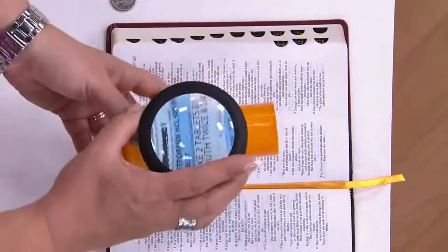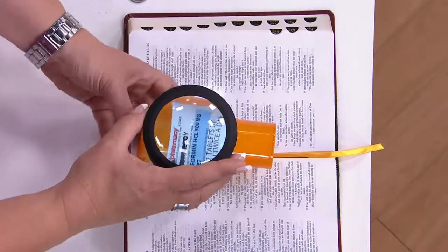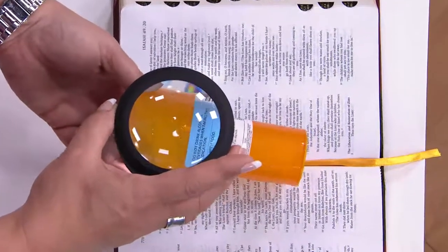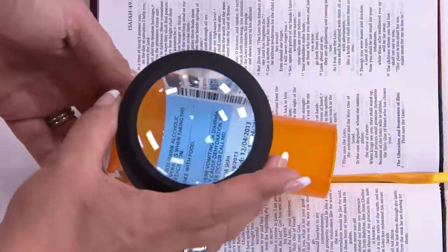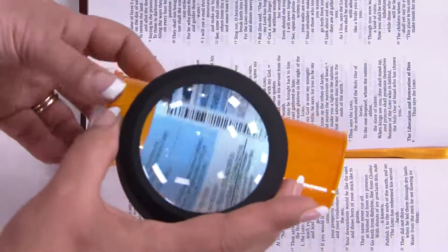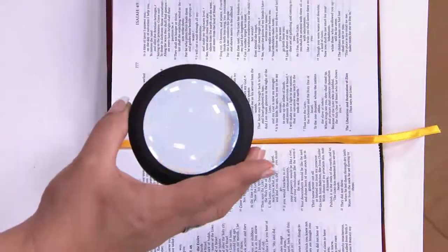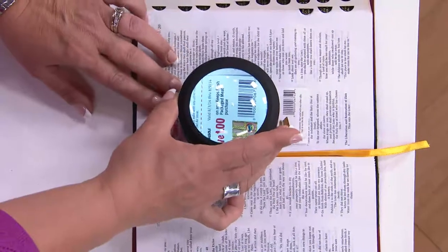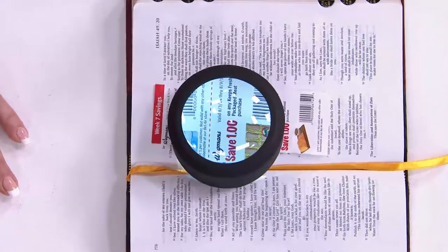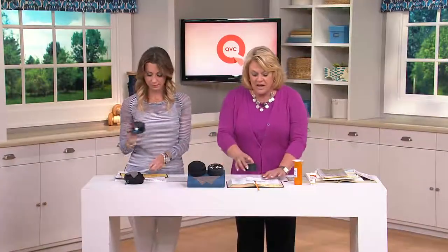People who have to read their prescriptions — it's very difficult, not just to see what it is that you're taking, but all those little instructions: take with food, don't drink milk, whatever they happen to tell you. Now you can read it in huge lettering with five times magnification. Maybe you have a coupon person in your life who likes to clip coupons — reading the fine print, like you can only use one, so you don't accidentally try to use eight.